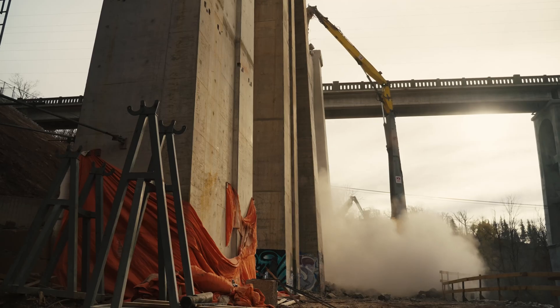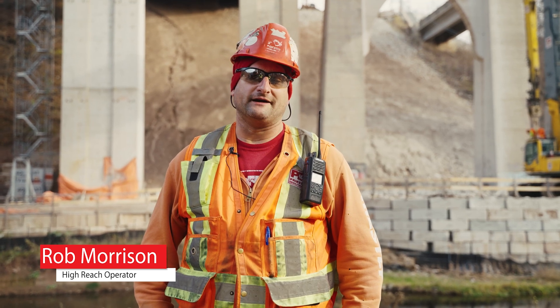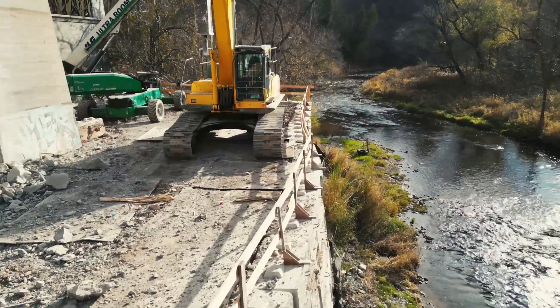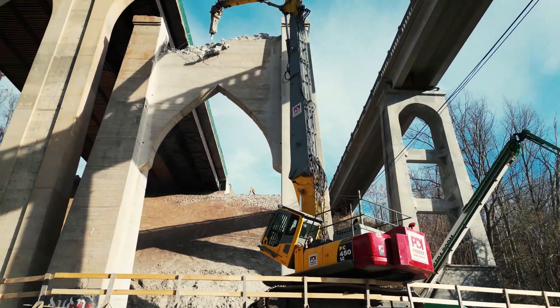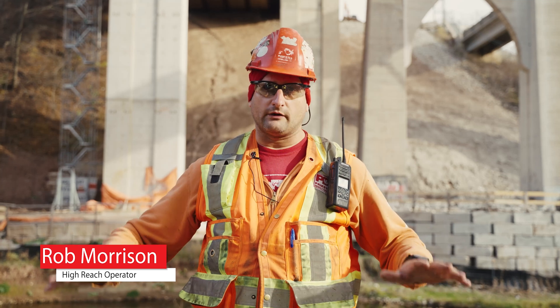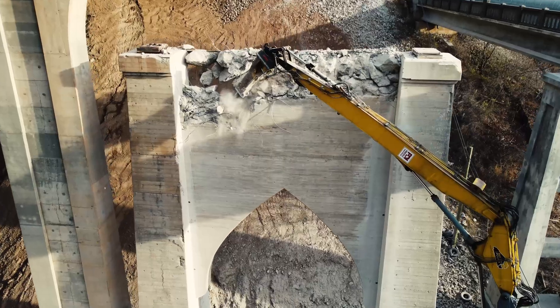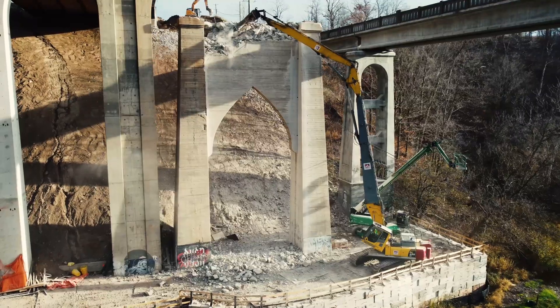Today I'm operating the 450 Komatsu high reach. It's a decent machine in this tight area. The precautions we've put into place to make this as stable as possible: I'm sitting on steel plates that sit on top of the retaining wall, so all the compression will push down on the wall, keeping everything nice and tight.